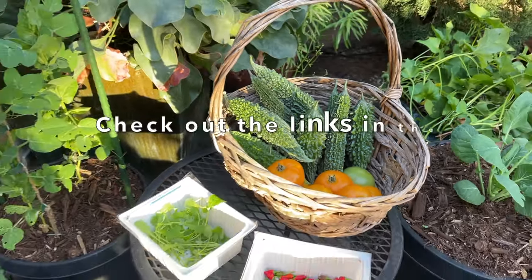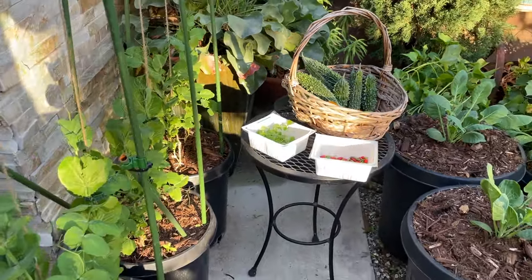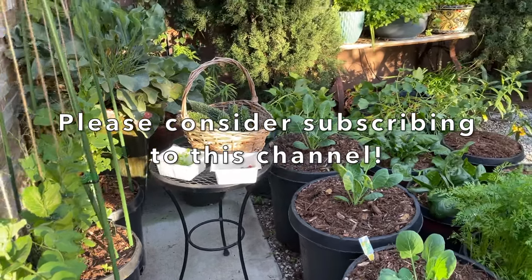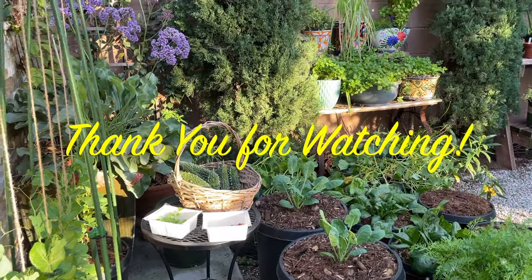I have links in the description relating to things that we're doing in the garden, so please take a look. Please consider subscribing to our channel — we would really appreciate your support, and as always, thank you so much for watching.